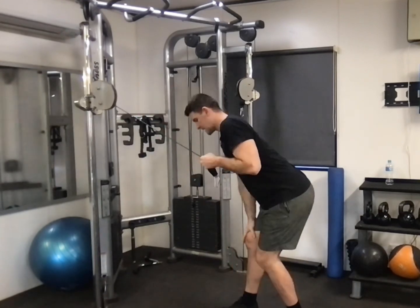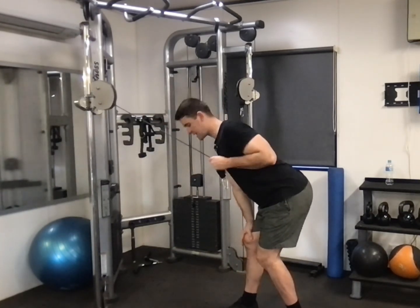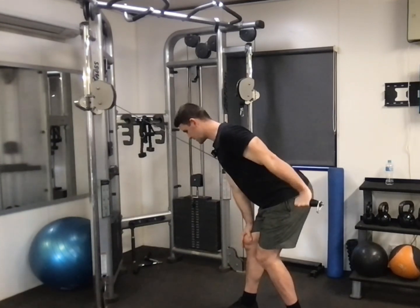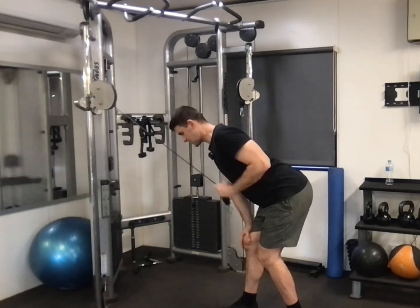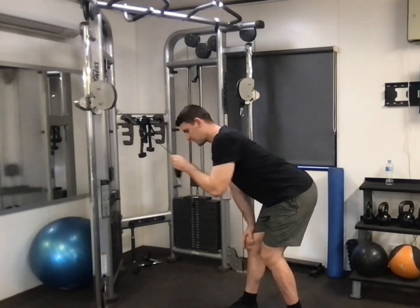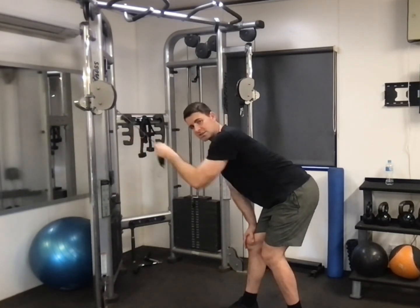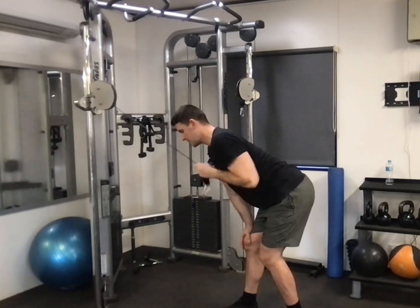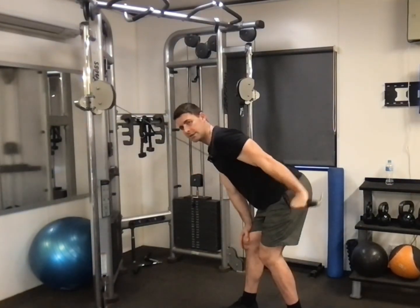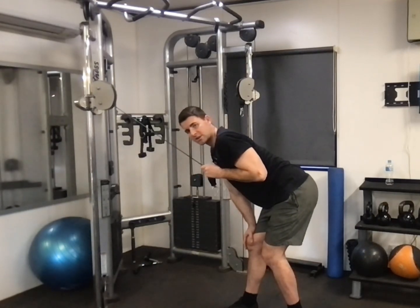Ideally your shoulder blade is squeezed back and your arm is as far back as you can get it, and then you extend — we're really isolating the tricep at its shortest range. You don't want to be coming forwards, although one part of the bottom tricep muscle does help pull the arm back and extend the elbow. For now we're just isolating, pushing back.